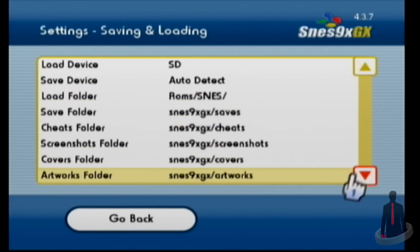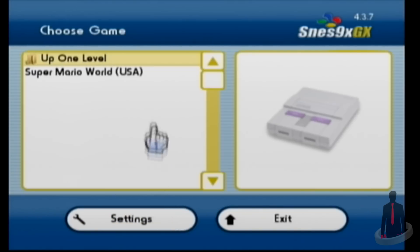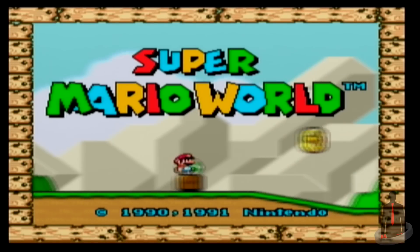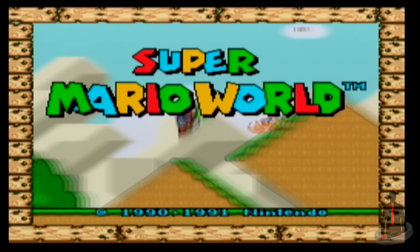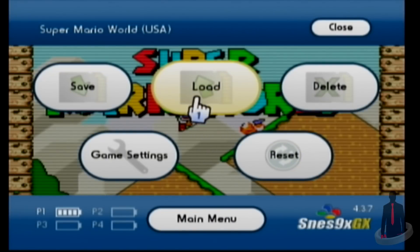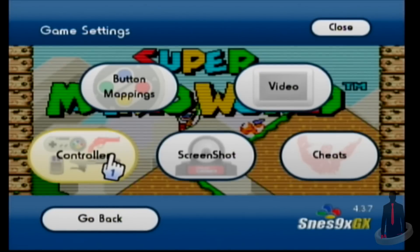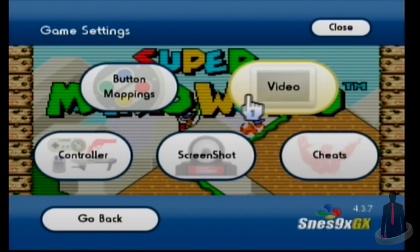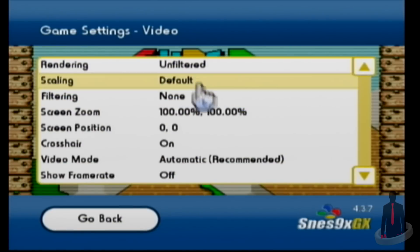Alright, I'm going to return to the main screen and load up my game. Once I've booted it up, pressing the home button on the Wiimote will give me more options. These options include creating, loading, and deleting save states, resetting the game ROM, and additional settings for the game itself. The options allow you to change your controller type, remap buttons, take screenshots, adjust video settings, and also access Game Genie cheats if you have them downloaded. And that's going to cover the basic aspects of these three emulators.